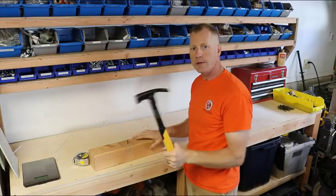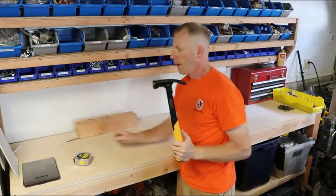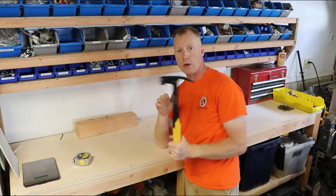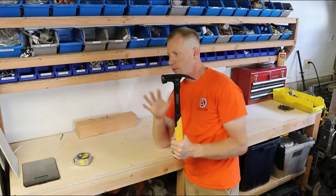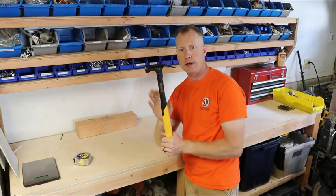So let's take it outside, give it a try, and I'll tell you what I think in a minute. Price point on these — I've seen them really expensive and less expensive, but probably around the $50 range is what you'd want to spend on this hammer.